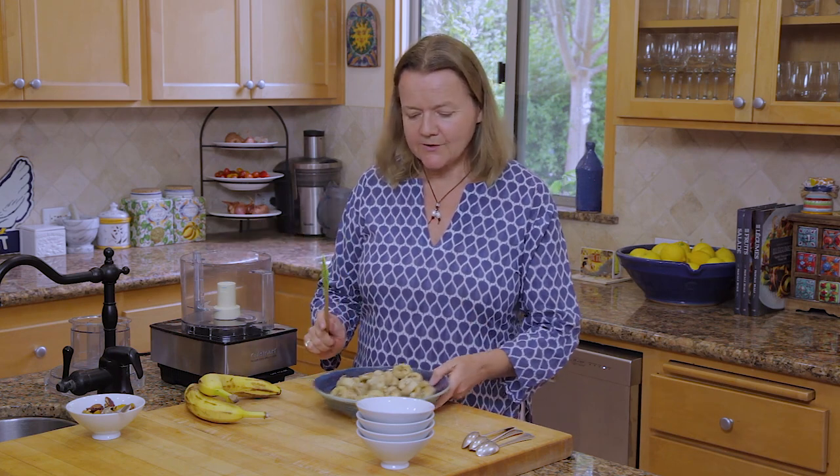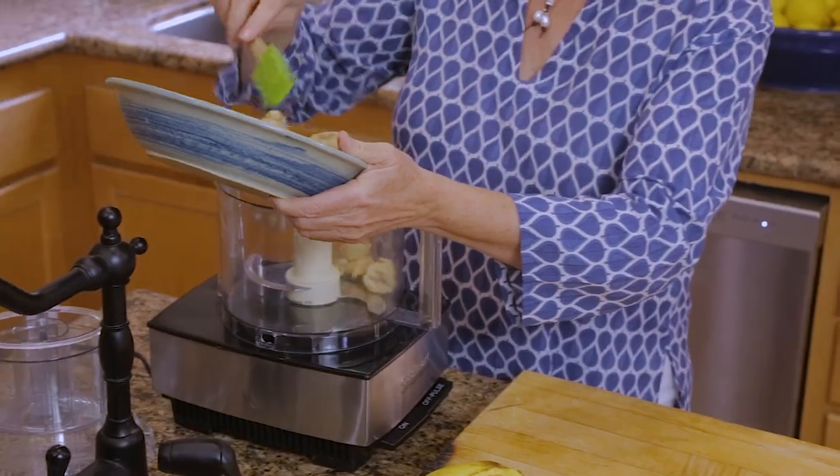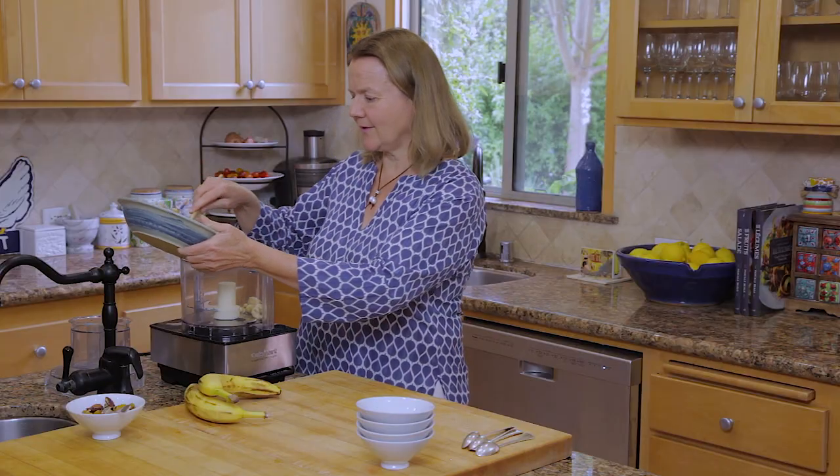And then you have bananas. It's particularly good when your bananas are getting just a little bit overripe. And all you need is a food processor. So frozen bananas — there are about four here — pop them into the food processor. It's a little bit difficult to make if you don't have a food processor; I tried it in the blender and it wasn't a good idea.